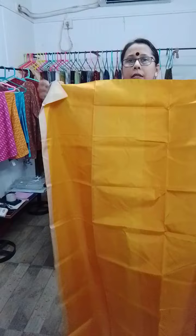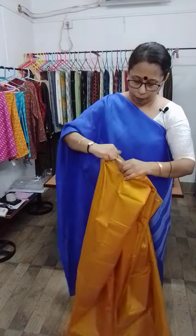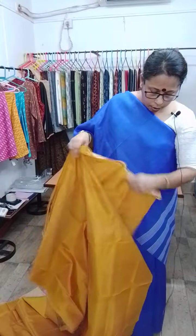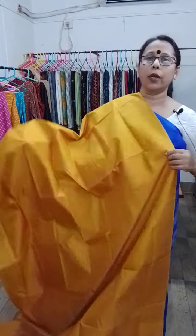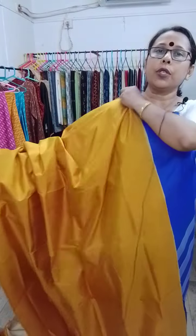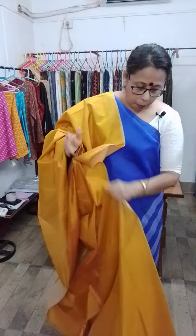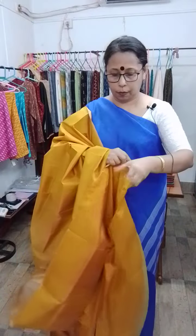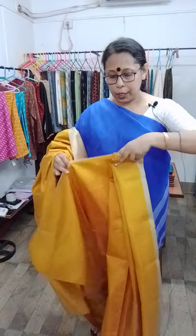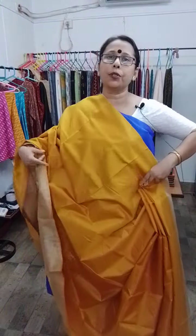The other half is golden yellow. If you want, you can have it this way also — golden yellow. If you wear it with this portion as the yoke and pallu, then the blouse piece will be in this colour. The price of this sari is also 3900.